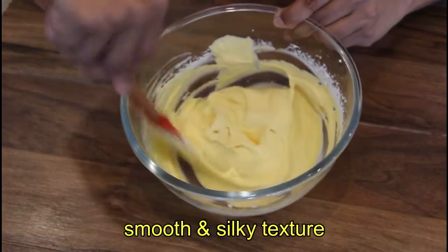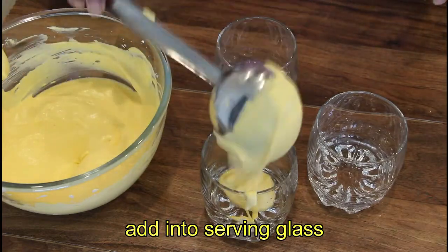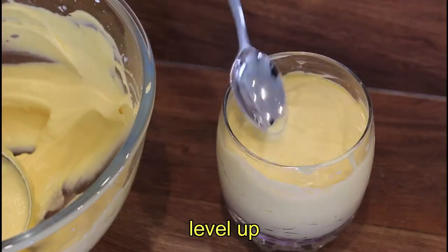We add some other texture. We will mix it in a little bit, then transfer it into a serving glass and make it level.